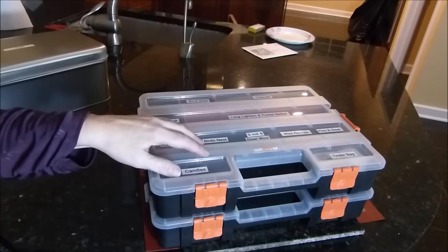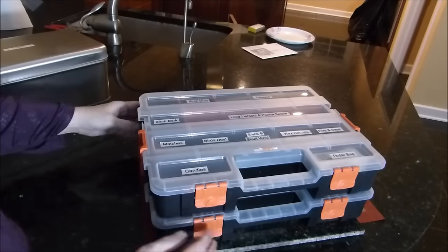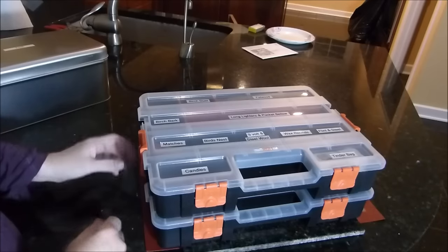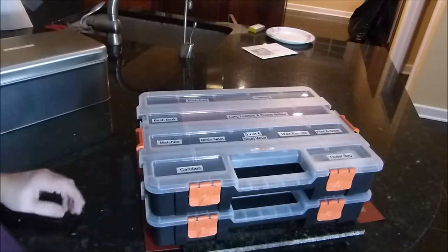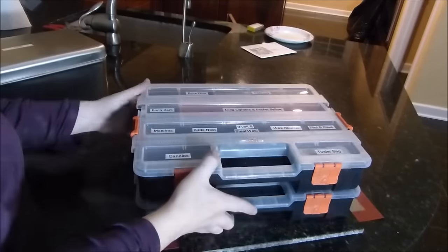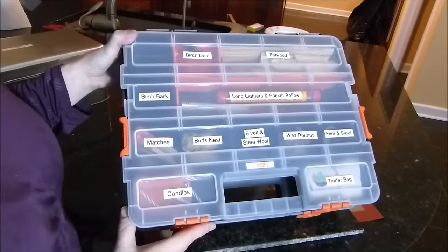Right here is the core of my fire making kit. It's two cases — they're exactly the same — and they stack on top of each other so you can carry them around, which is nice. Everything is labeled so I can easily find what I need.